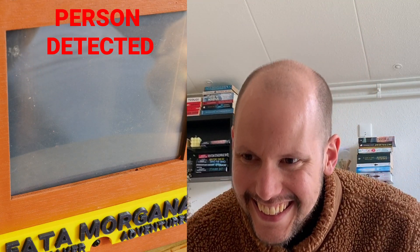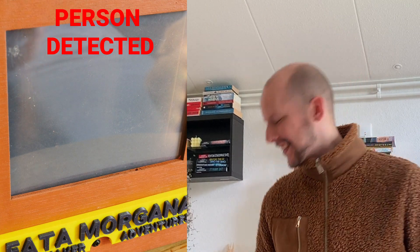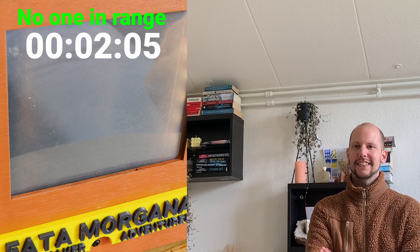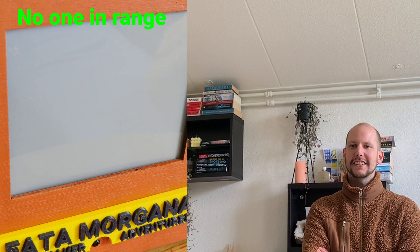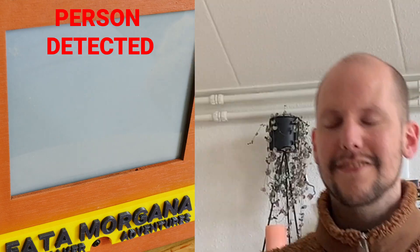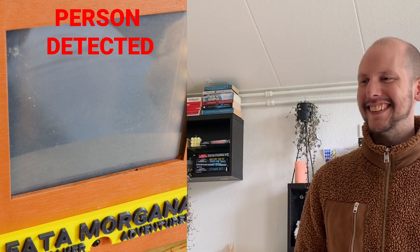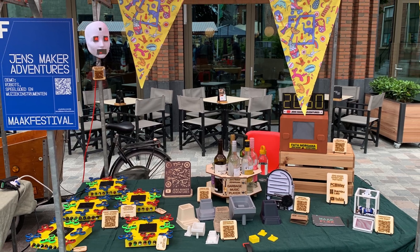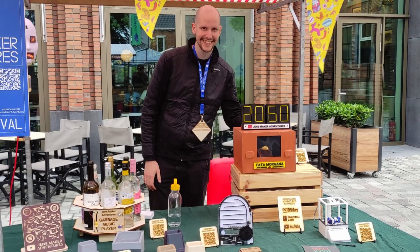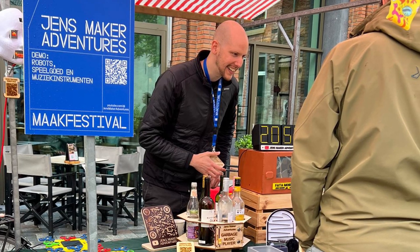Let's test it — I hope it perfectly works now. I like this. This is cool. I decided to test my contraption on an unsuspecting crowd at the Maker Faire in my hometown, and I'm looking forward to seeing what people think of this.